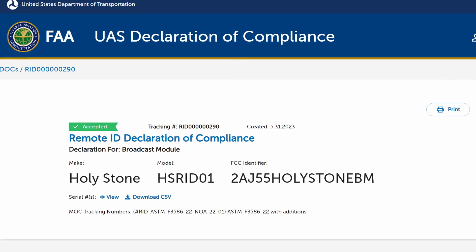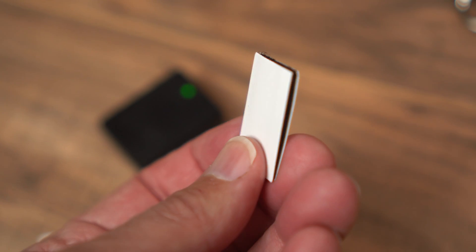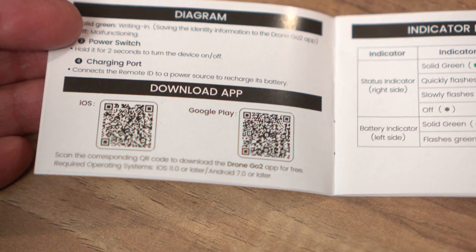It's programmable so you can add your own information to the broadcast, and I'll show that in just a bit. I did check and it has a declaration of compliance from the FAA, shown here on the screen, so indeed it is a valid broadcast. The package comes with the module, the Velcro to attach it, and a quick start guide. It has an integrated battery that charges with USB-C and takes about one and a half hours to charge, with a five hour battery life.